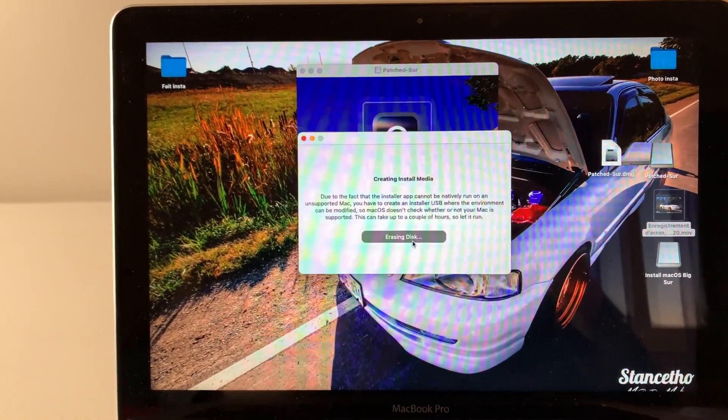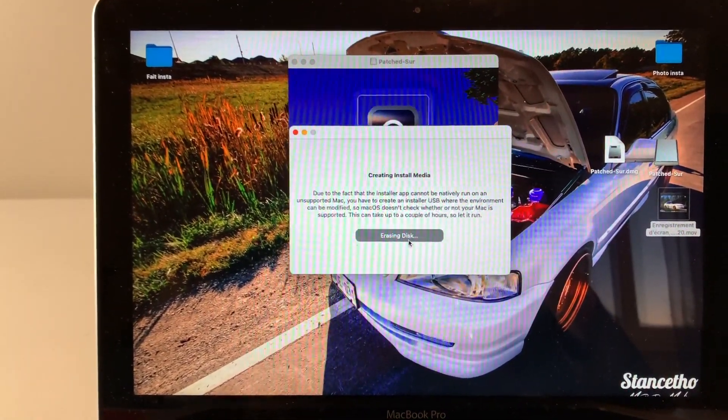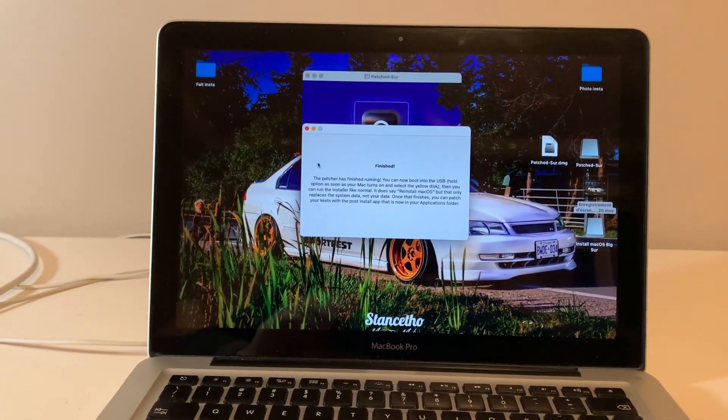Everything on the USB key will be erased, so make sure there's nothing important on it. Select the USB key — it may be called 'Install macOS' or have no name — and continue. All data will be erased; confirm and continue. Creating the install media can take around 30 minutes to an hour or more depending on your computer and USB key.